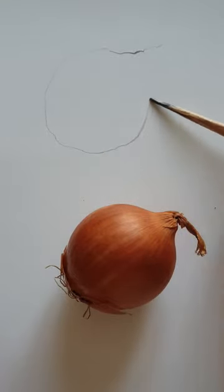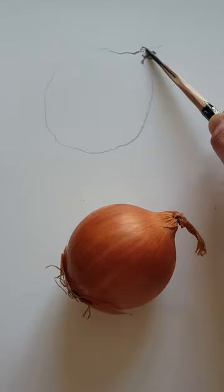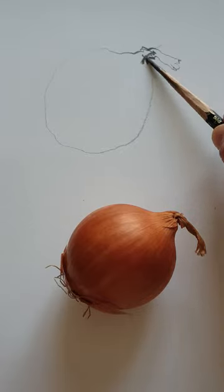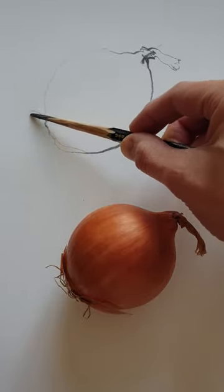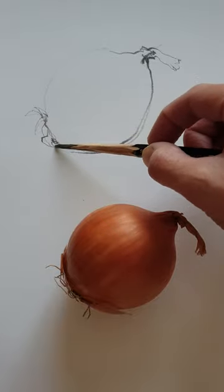Hi everyone, today I'm going to draw an onion without stop line — just make sure light line and then dark line like that. Sometimes I'm just using several lines between the shapes. This is the bottom of the onion.